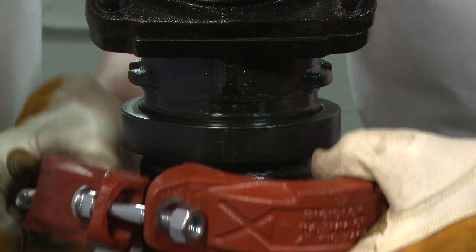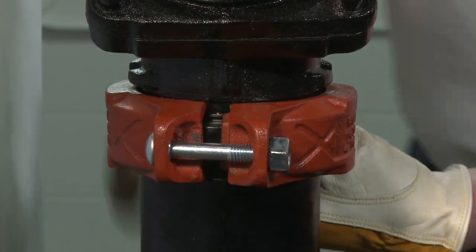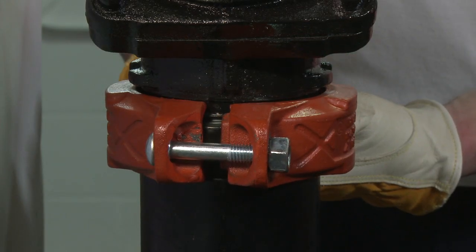Place the housing around the gasket and into the grooves on both tubes, making sure the tongue and recess of each housing is properly mated.